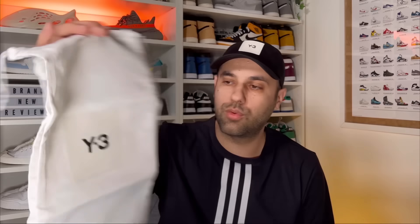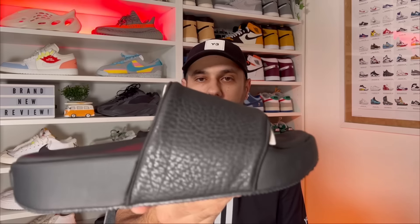As you can see, they come in a normal white box which has the big white branding on the lid. Inside, as with most products from Y-3, we're gonna have a paper which lets us know what Y-3 stands for and what materials are used. We're also gonna have two bags for the actual shoes, which is a nice touch. And inside, for today, we're gonna have a look at this pair of Y-3 slides.